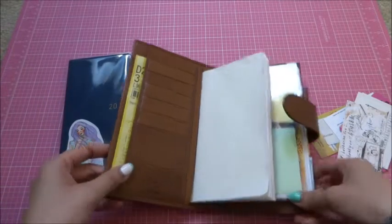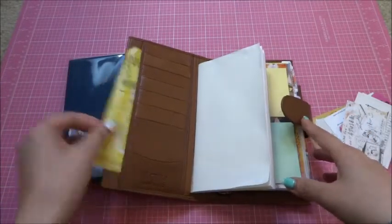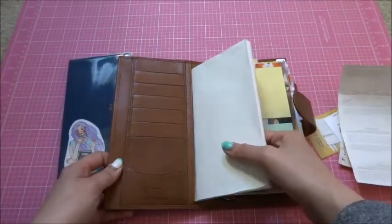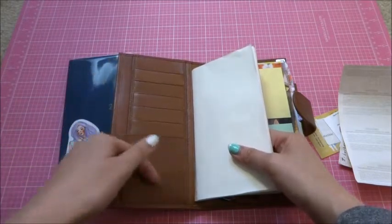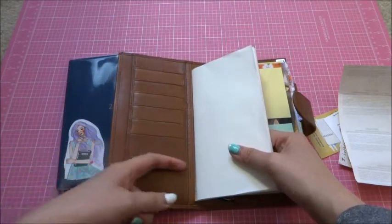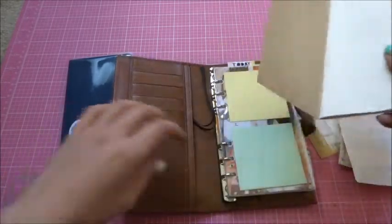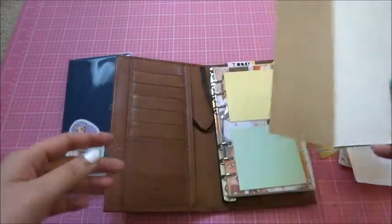Currently I don't have a memo book in there — I just have a receipt for my dry cleaning. So there's one large pocket, six card slots, one lower cut card slot, and then there's an insert for you to put your Hobonichi cover.